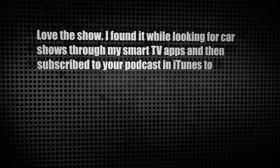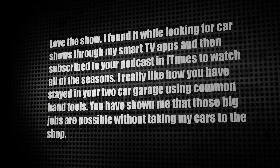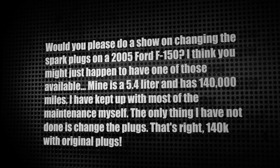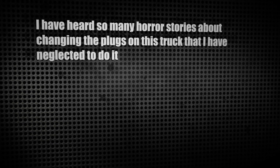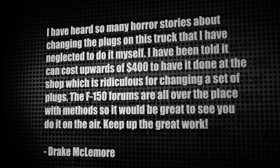Let's get to our first letter. This letter comes from Drake. He says, hey Chris, love this show. I found it while looking for car shows through my Smart TV apps and then subscribed to your podcast on iTunes to watch all of the seasons. I really like how you've stayed in your two-car garage using common hand tools. You have shown me that those big jobs are possible without taking my cars to the shop. Would you please do a show on changing the spark plugs on a 2005 Ford F-150? Mine is a 5.4 liter and it has 140,000 miles. I have kept up with most of the maintenance myself. The only thing I have not done is change the plugs — that's right, 140,000 miles with original plugs. I've heard so many horror stories about changing the plugs on this truck that I've neglected to do it myself. I've been told it can cost upwards of $400 to have it done at the shop, which is ridiculous for changing a set of plugs. The F-150 forums are all over the place with methods, so it would be great to see you do it on the air.